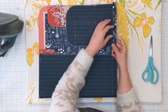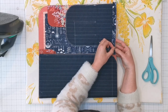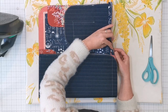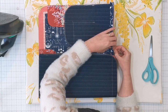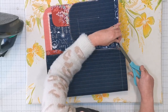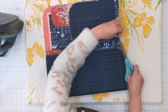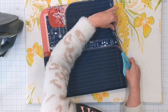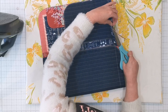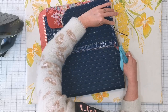Now that this seam is sewn, we're going to do some seam layering here just to reduce bulk. Trim down just the front pocket panel seam by about halfway. Fold those layers back as best as you can, keep everything out of the way, and just trim your way across.